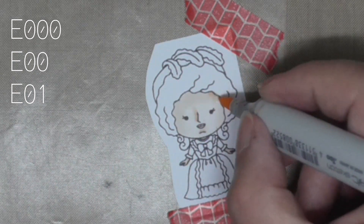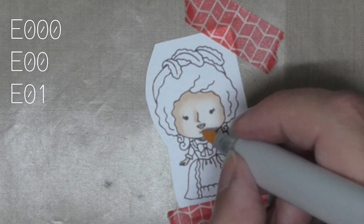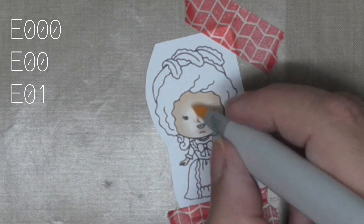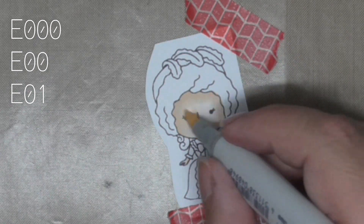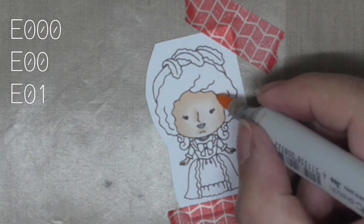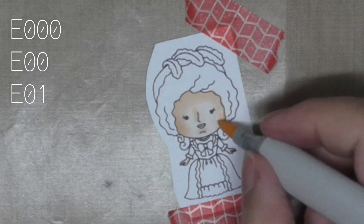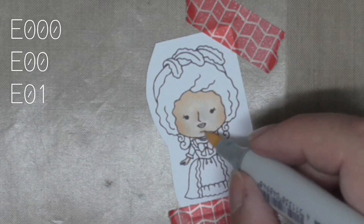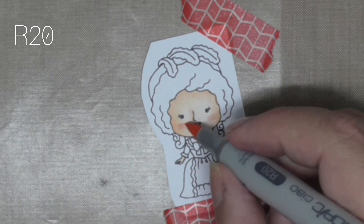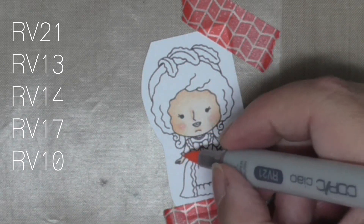This is a set called Lettuce Eat Cake by Kindred Stamps, and of course we are coloring Marie Antoinette. At that time, makeup was different, hair was different, times were really different. I tried to keep her pale, so I'm using E0s for her skin tones, but according to the portraits and paintings — of course there are no photographs — she enjoyed a rosy cheek.